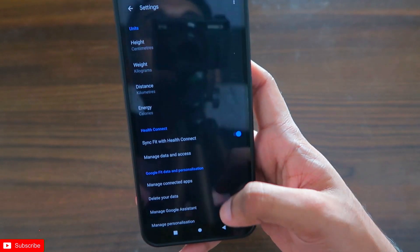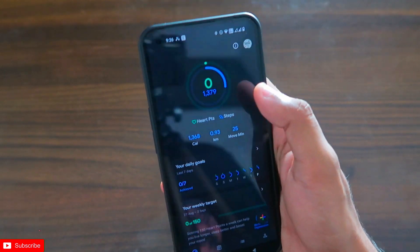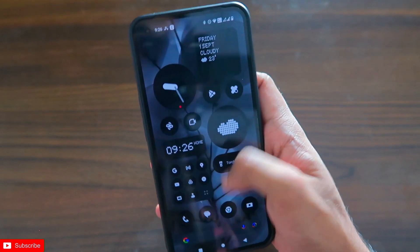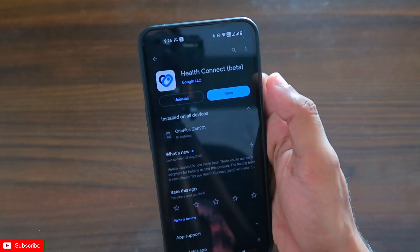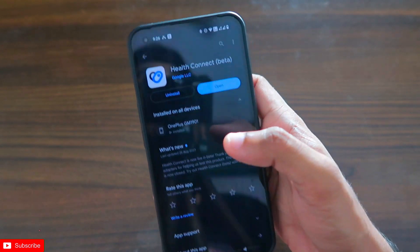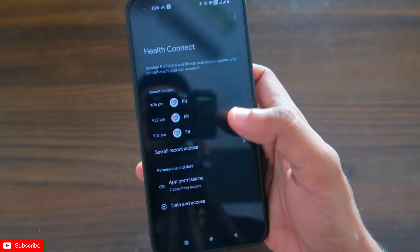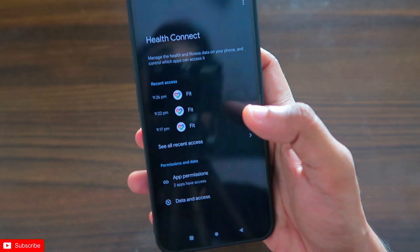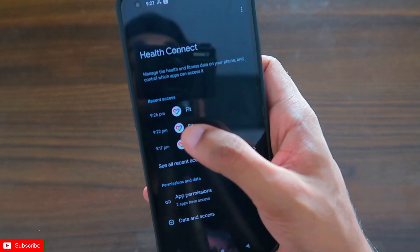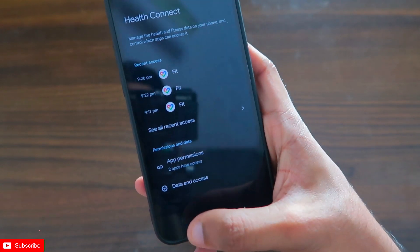Once the Zepp app is connected, open Google Fit and you will see the fitness data syncing there. Now to transfer this to Samsung Health, install Health Connect Beta from the Play Store — it's a Google app that transfers data from Google Fit to other apps and platforms. I've already installed it, and when you open it for the first time you configure it by giving the correct permissions to transfer data between apps.